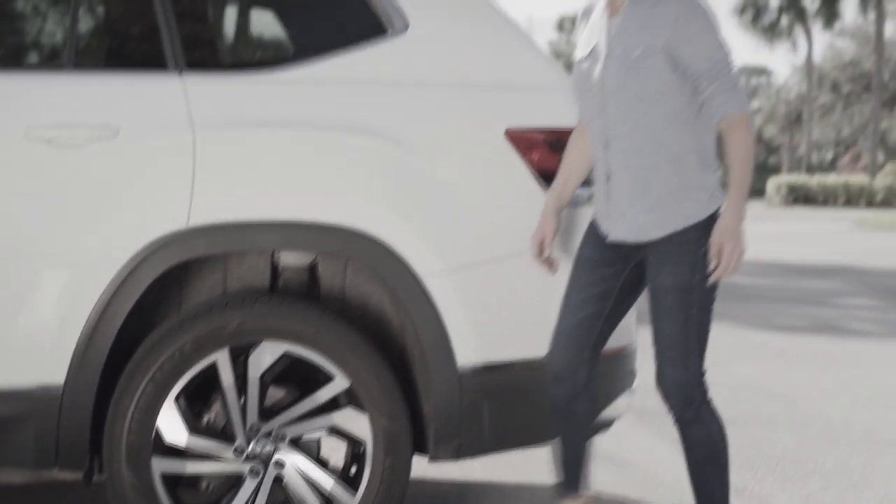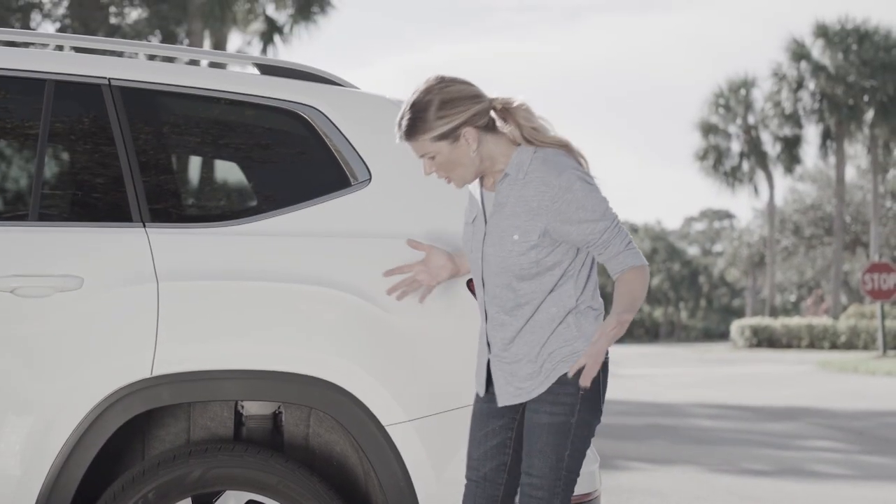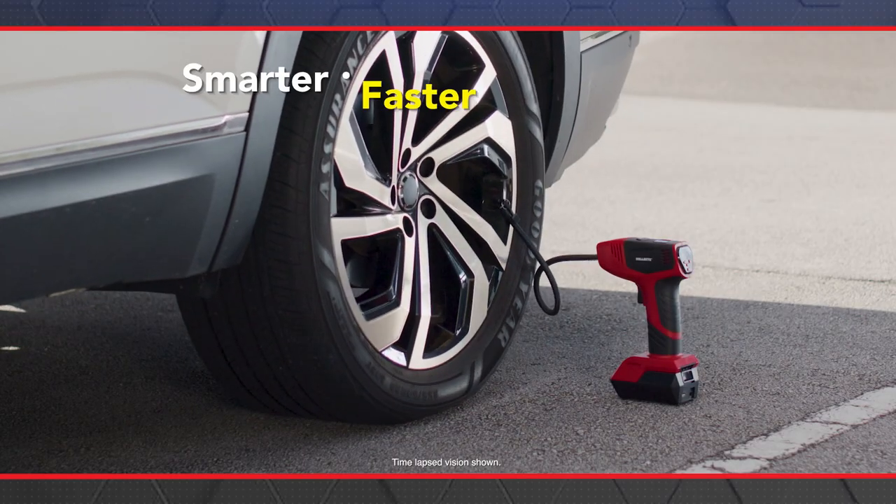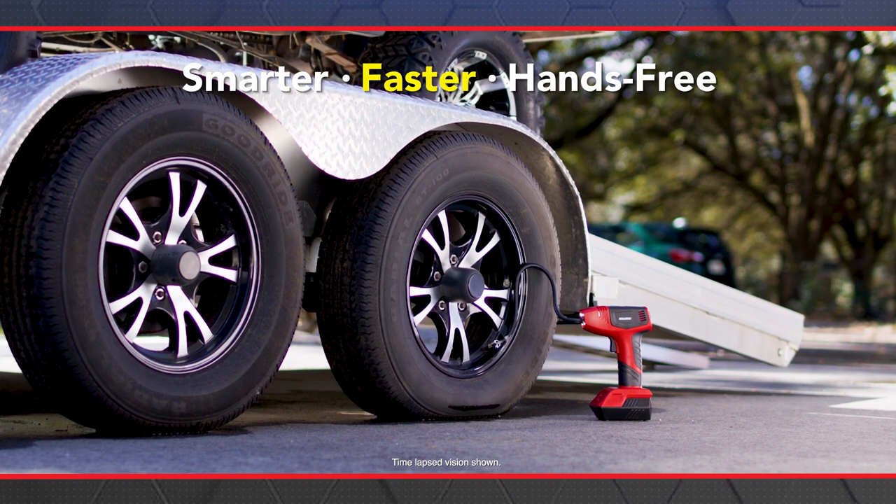What do you do when your tyre goes flat and there's no air anywhere to fix that? You reach for Bullseye Pro — the smarter, faster, hands-free way to fill it up with air.